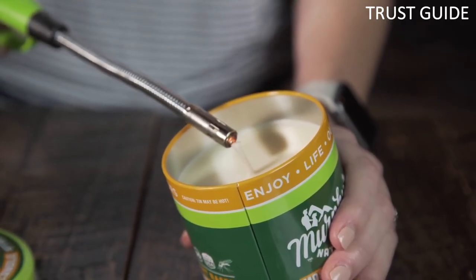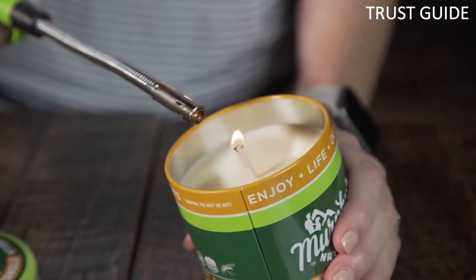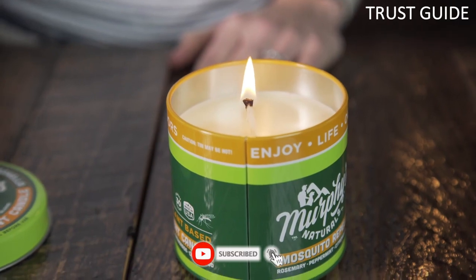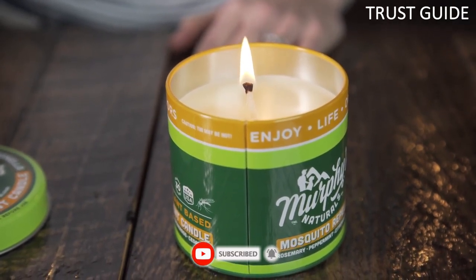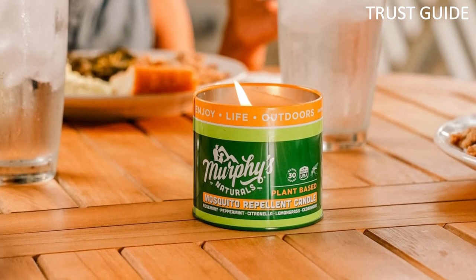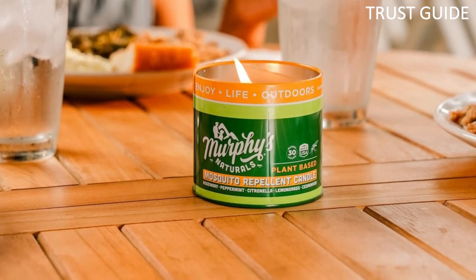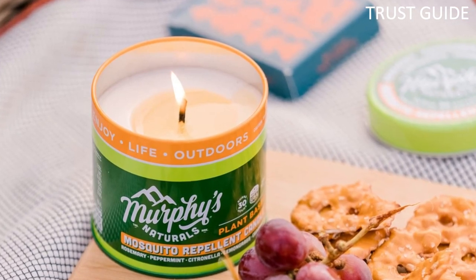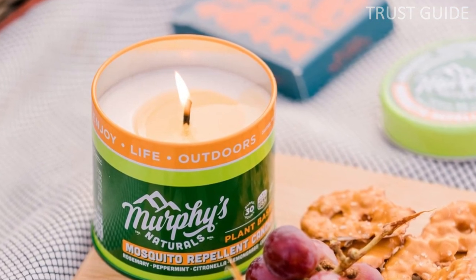This candle has met the high standards of verified social and environmental performance, public transparency, and legal accountability to balance profit and purpose. A citrusy blend of rosemary, peppermint, and lemongrass smells great while allowing you to sit back and relax bite-free for up to 30 hours. Key ingredients include rosemary oil, peppermint oil, citronella oil, and lemongrass oil.